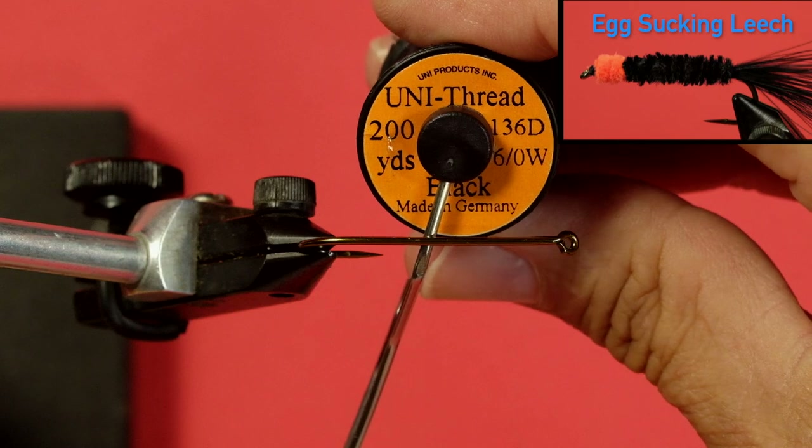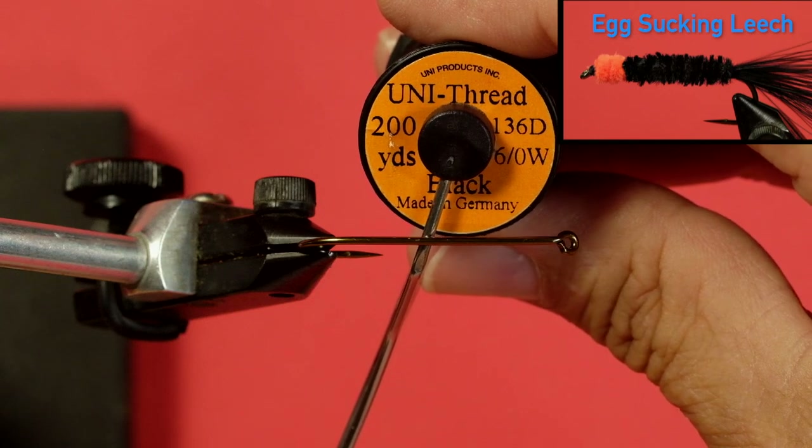We're going to be using fly tying thread to tie this on. I'm using black here — this is not the best color choice for this fly; usually I would use orange. But if you're going to go out and buy one spool of thread, buy black — it's the most common thread that gets used. This is called a 6/0 Uni thread in black. Six-slash-zero is the thinness of the thread, so this is fairly thin thread but not so thin that you'll find it easy to break.